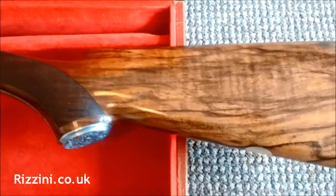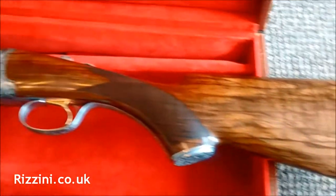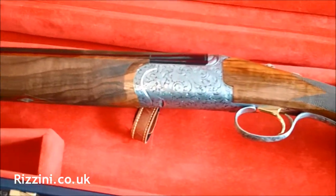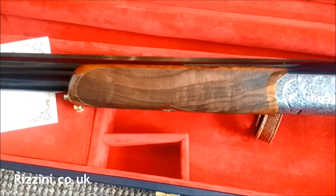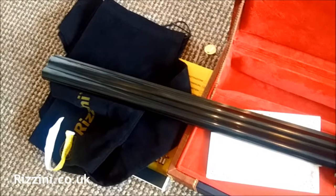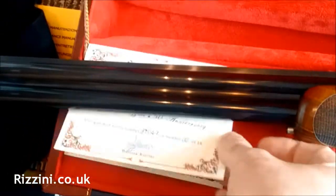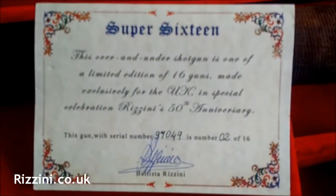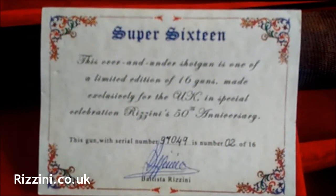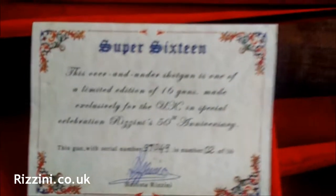You can see grade five wood with an oval ready for your initials to be popped in, a gold wash trigger which can be changed if you wish, and a solid rib specifically for game. It also comes with this rather nice certificate of authenticity — signed by Batista himself. A splendid gun.